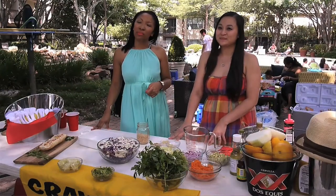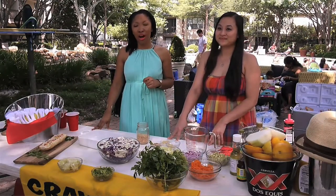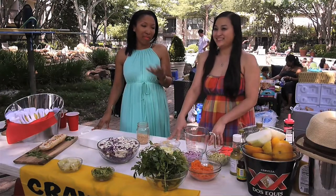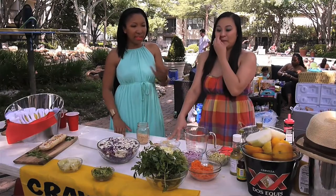Tina here is going to show us how she makes her Slammin' Asian Slaw. I for one am really excited to try this because I've heard so many great things about it from Mark. So, what's the first thing we need to do?